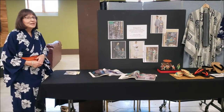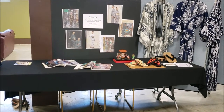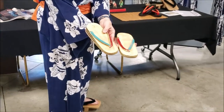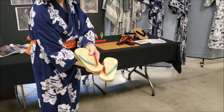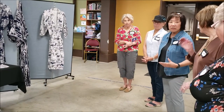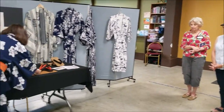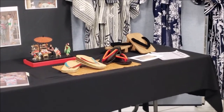Lynn, would you like to share about your zori shoes? These are probably about 60–70 years old — they were my mother's, and I got to wear them about 40 years ago, so they've been in the family. We wore those when there were dances like a long festival, the Japanese festival, in California where my parents were raised. We would wear those during those festivals.